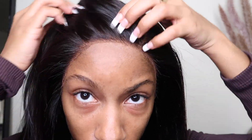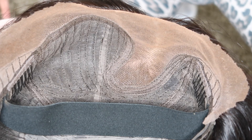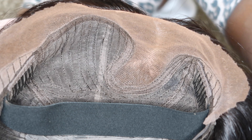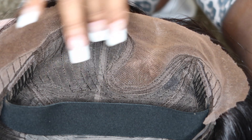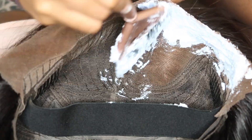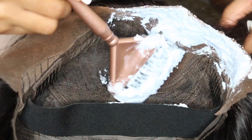So this is what it looks like after I cut the lace. This unit is pre-bleached, but I decided to go in and bleach my knots just a little bit more. It is pre-bleached and pre-plucked, but I wanted to go a bit further. I left the bleach on for about 15 to 20 minutes — I don't even think I left it on for 20 minutes, but it was the perfect amount of time.